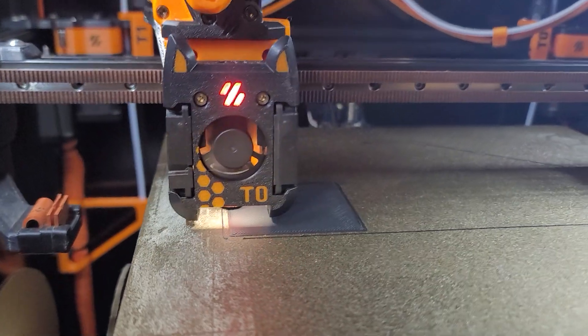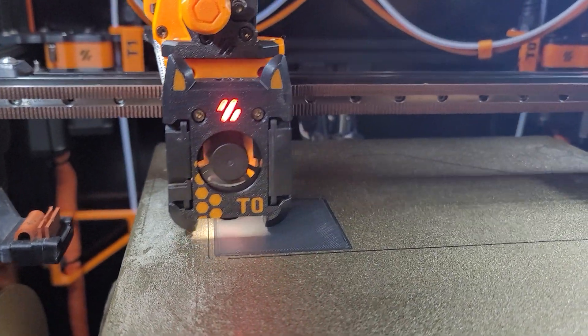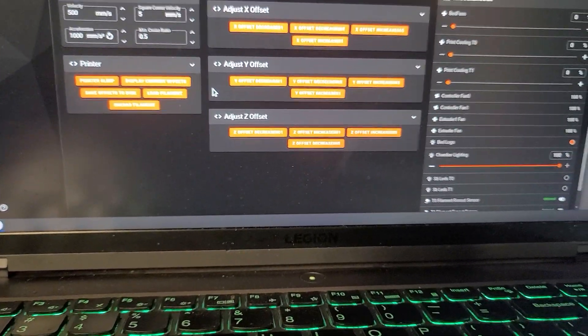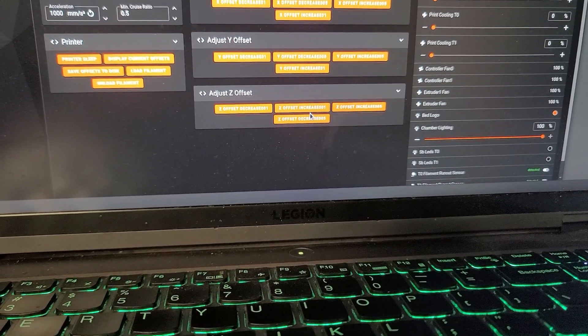This will be finished in a moment and then we'll go to T1. We're going to adjust on T1 — what we're going to do is use these here, the adjust Z offset.